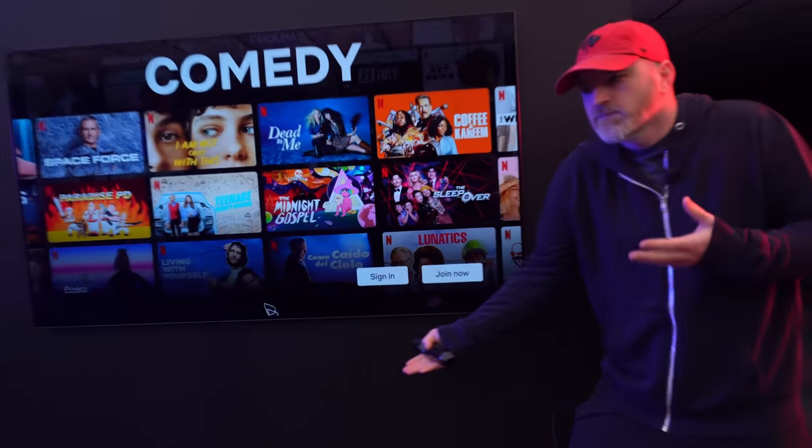Today we're checking out the newest display from LG. It's part of the OLED EVO lineup, which is their latest generation of OLED products. What's special about today's unit, the OLED G1, is that it adds features typically reserved for gaming monitors, except on a much larger format display. This unit is going to be popular for those that like to watch content but also play games. Inside you have NVIDIA G-Sync and AMD FreeSync, 120 FPS, 4K, low input lag, and a one millisecond response time. Gaming plus OLED.